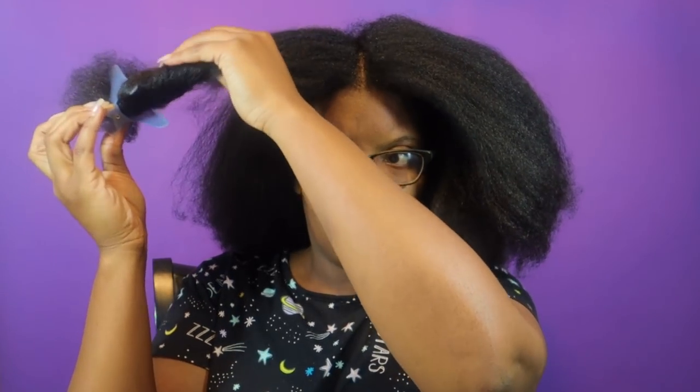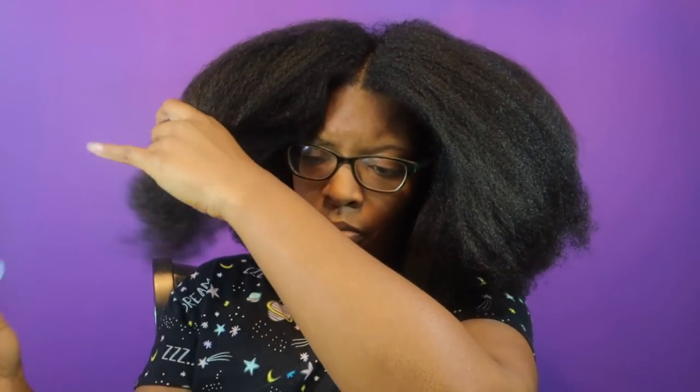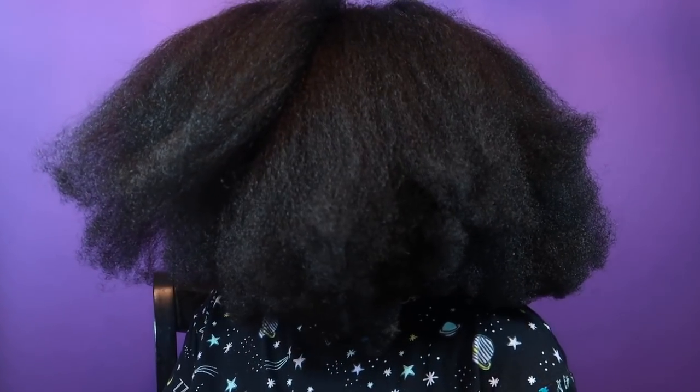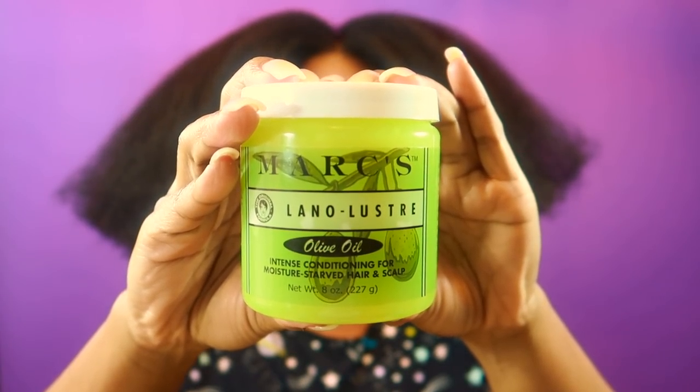This is what my hair is looking like now - that was about three weeks ago and my hair is a little bit longer. So all I'm going to do is take down my hair and apply the Marks Lanoluster - just a little bit - because the day before I used the Blue Magic organ oil herbal complex leave-in, and that has been a great leave-in, no complaints. This is the thickness of my hair. The Marks Lanoluster is a very lightweight grease, so I'm only using a little bit because I don't want to weigh down my hair.